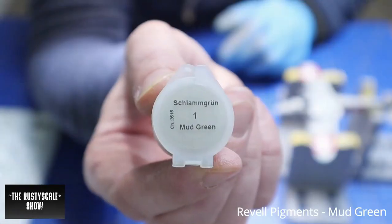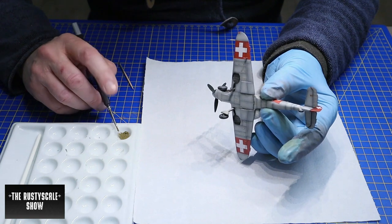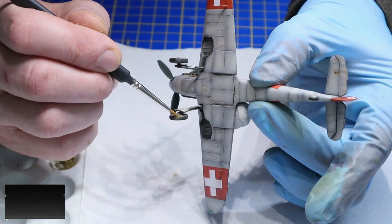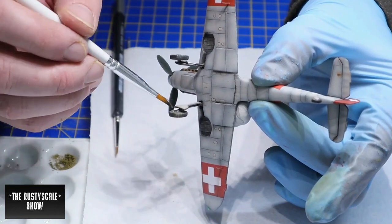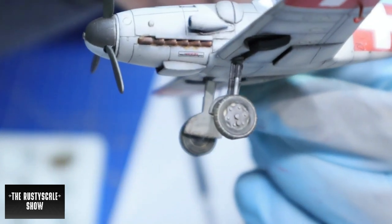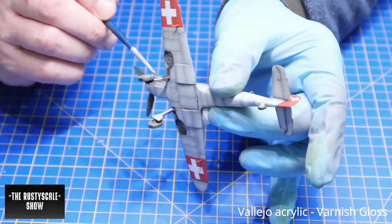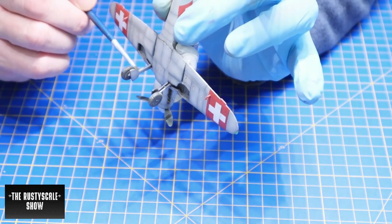I used the rebel pigments from a weathering set I bought a few years ago. Mud green is a very nice color to weather the wheels a bit. I simply dry brushed it on, brushed it into the surface, and then cleaned the residue with a big flat brush — just to add a dust effect to the wheels, not too much. For the landing gear parts I wanted them to really shine, so I brush-painted them separately with a gloss coat.